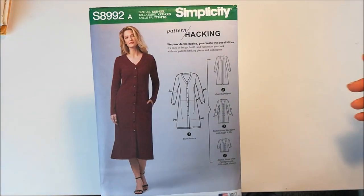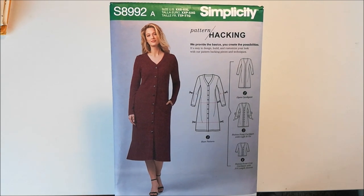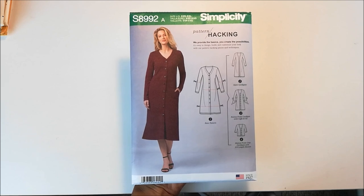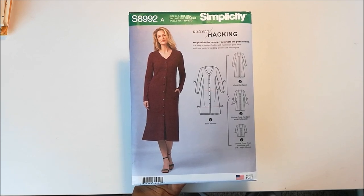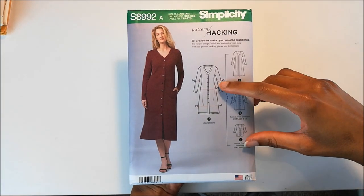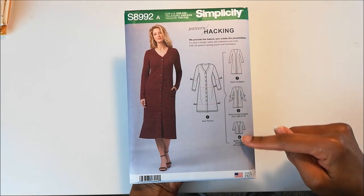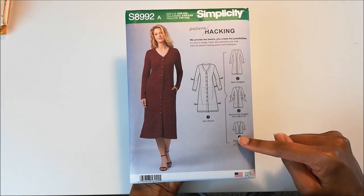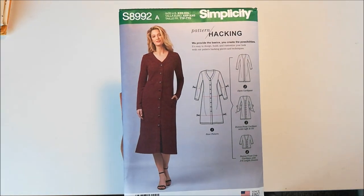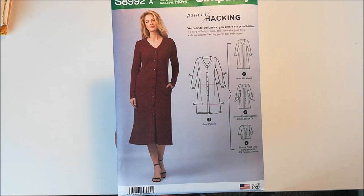Next up is another Simplicity pattern, and I got this at the same sale. This would be 8992, and it is a long cardigan. This is one of those patterns where you can hack it and kind of customize whatever look you're going for. You can shorten the sleeve length, you can shorten the hem length. I actually like all four versions of this, so I might end up making all four because I do have enough knit fabric that I could potentially make all of these garments.